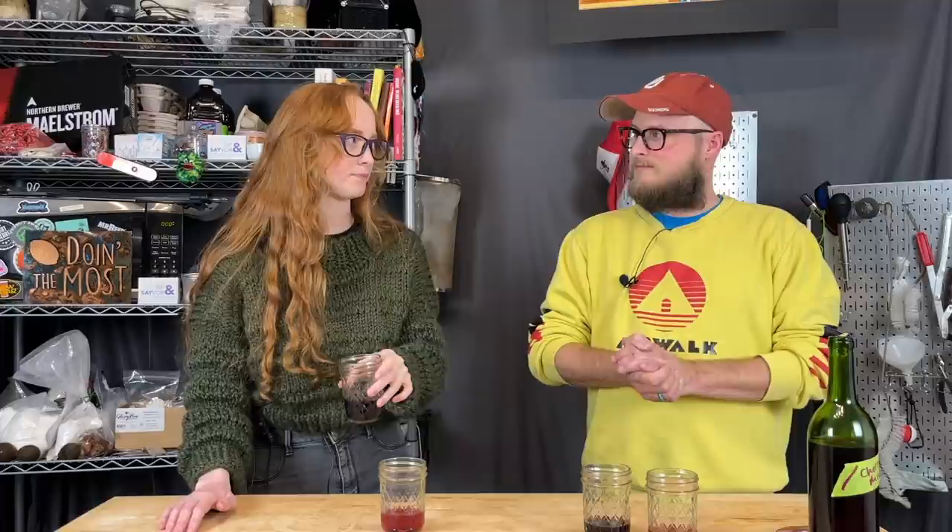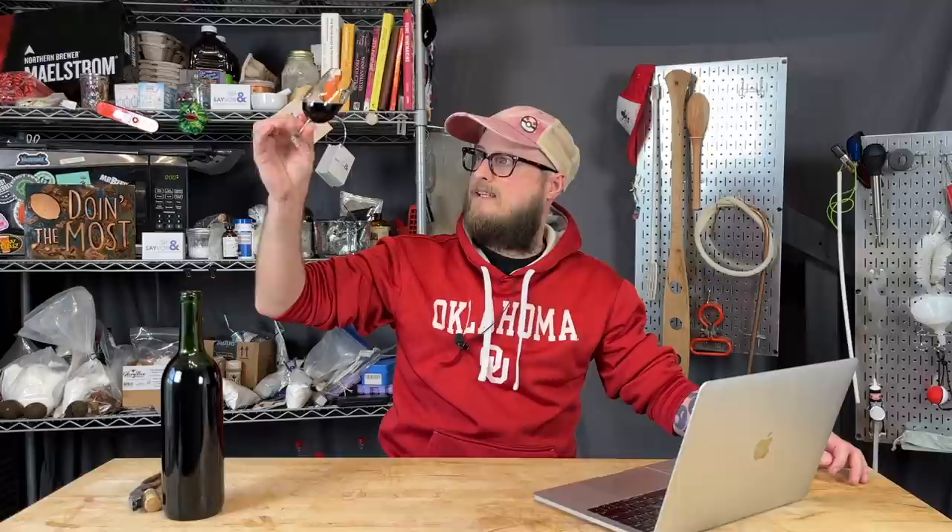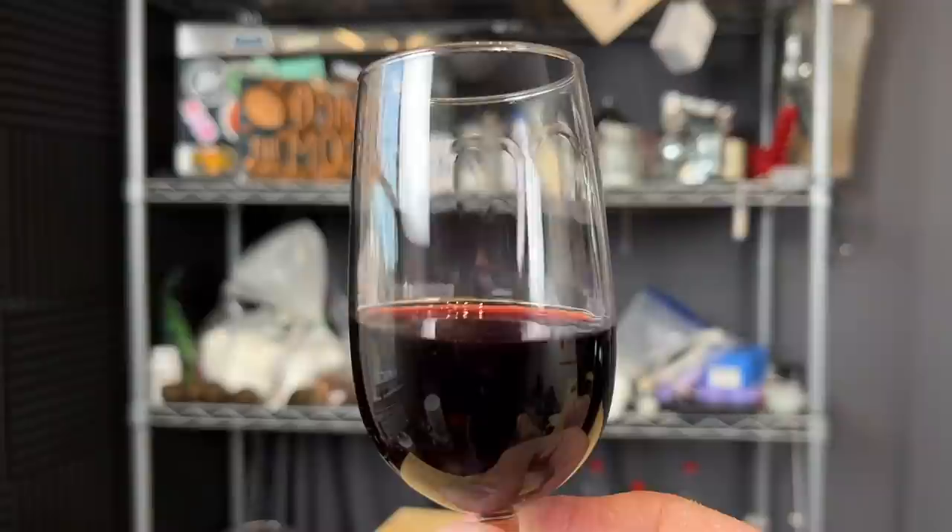Do you smell the honey in this? Maybe that's why it's weird — it tastes like cherries but it smells like honey. Well, thank you for coming and tasting this. It's very leggy — it really sticks to the sides of the glass.